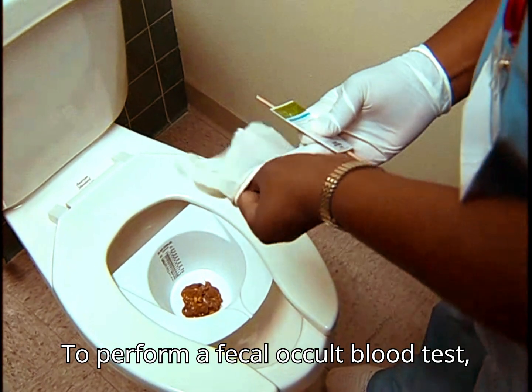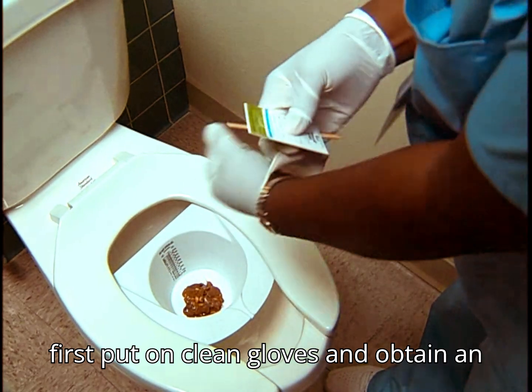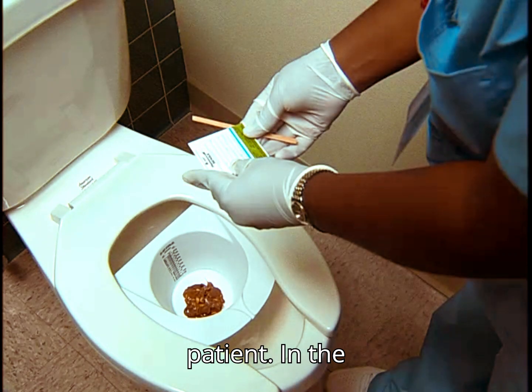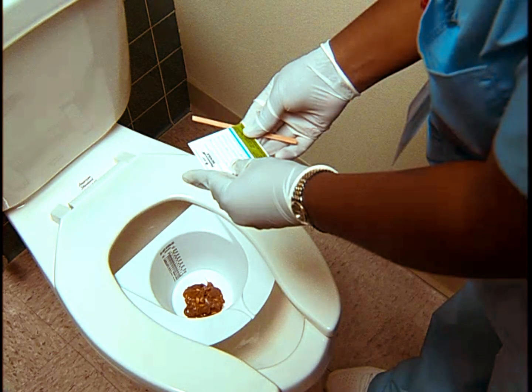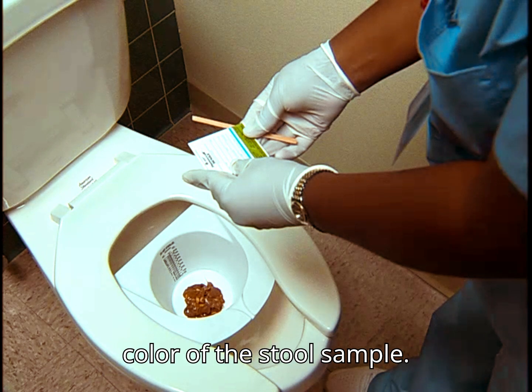To perform a fecal occult blood test, first put on clean gloves and obtain an uncontaminated stool sample from the patient. In the bathroom or a dirty utility room, observe the amount, character, and color of the stool sample.